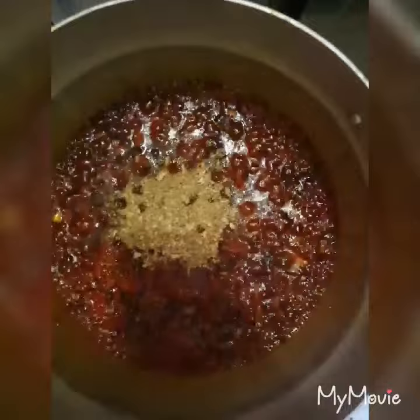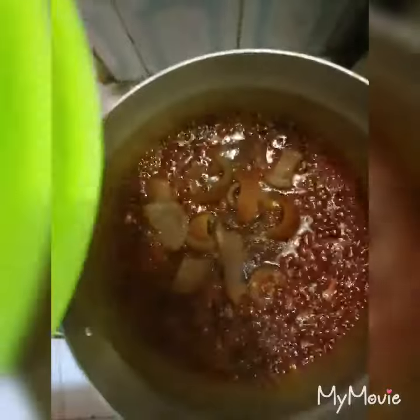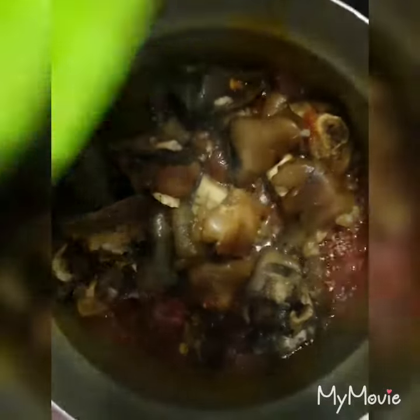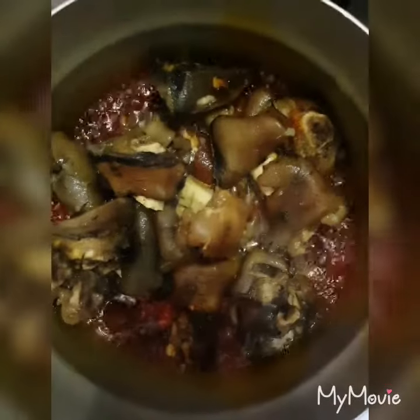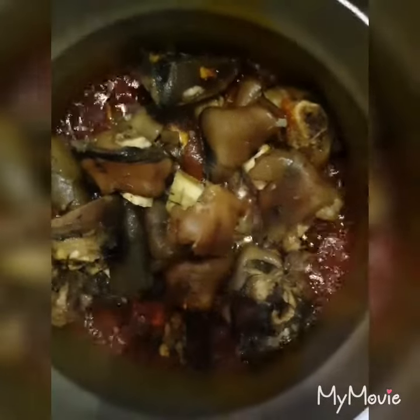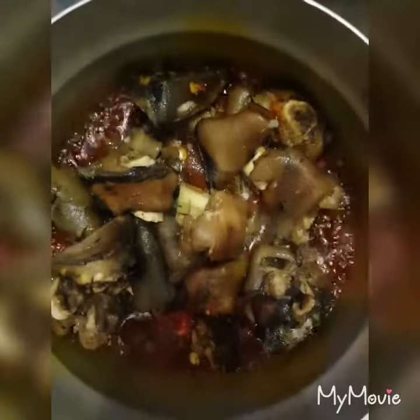I'm adding a little bit of crayfish powder, then I'll add my momo, then I'm adding cow leg. This is actually a craving — I just feel like eating this. I'm a bit under the weather, but I still have to cook for the family. I feel like eating a foryo with cow leg, so this is it. I'm going to stir it up now.